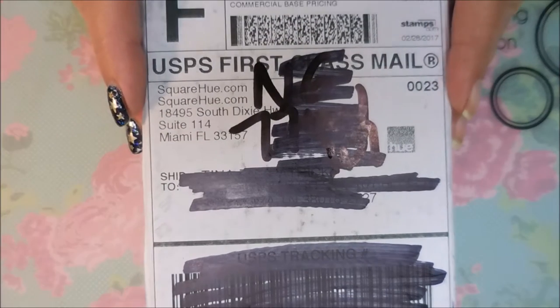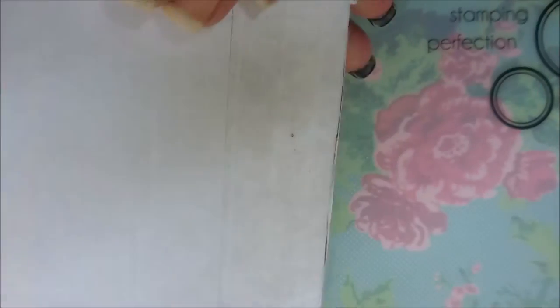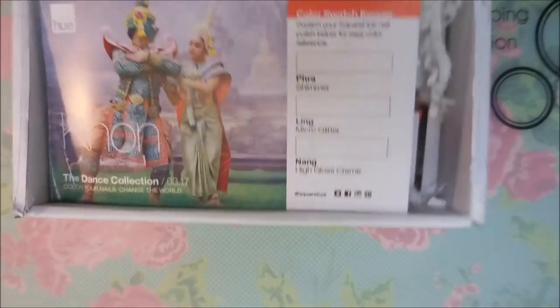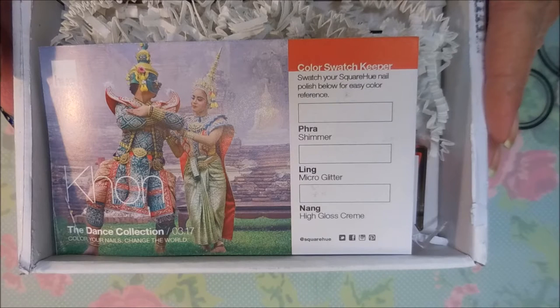Hello my friend and welcome to my channel. Today I've got my monthly Square Hue unboxing and it comes in this cute little box. The polishes are always nice and safe, so we're going to go ahead — I've already cut it so we can get into it easier — and here we go. This year it's the dance theme collection.